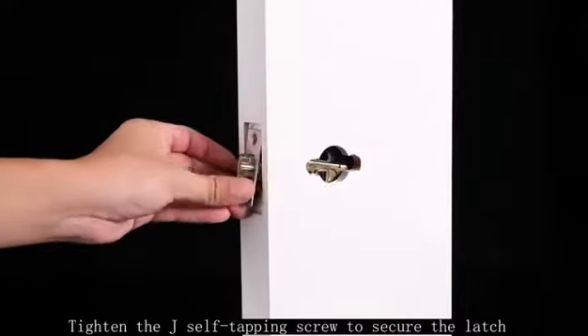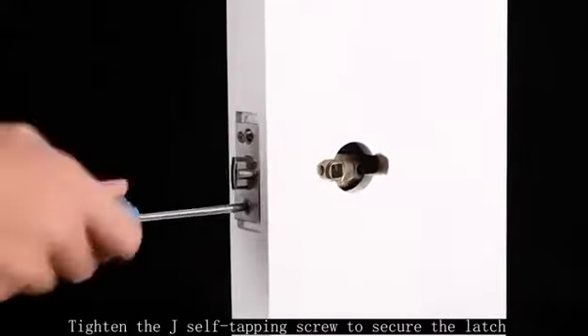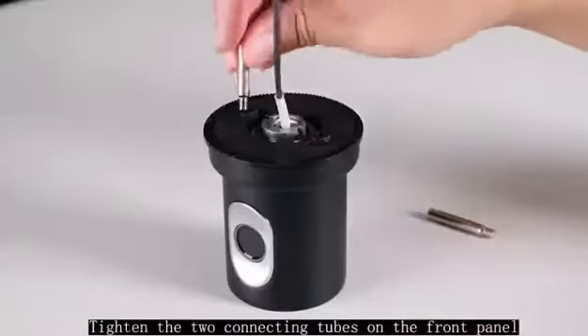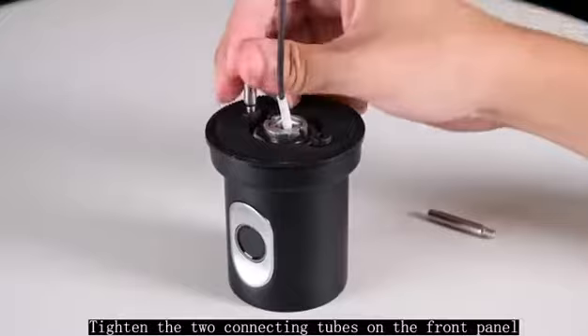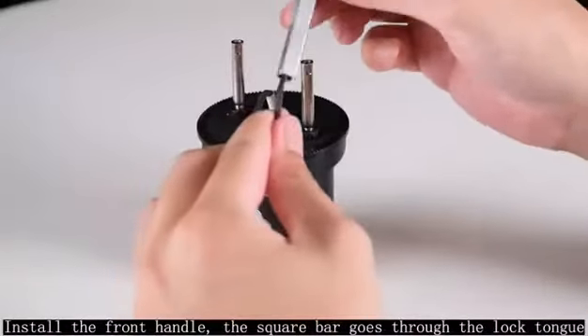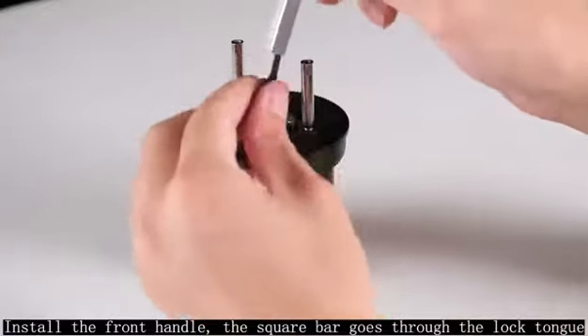Tighten the J self-tapping screw to secure the latch. Tighten the two connecting tubes on the front panel. Install the front handle. The square bar goes through the lock tongue.